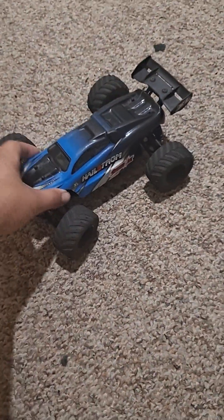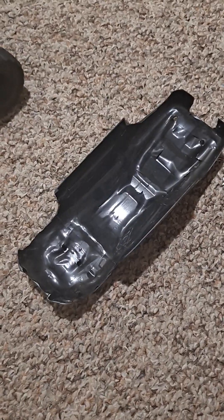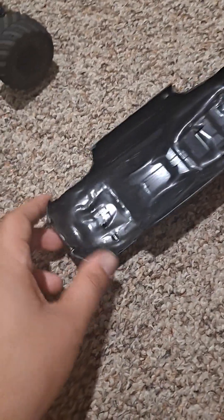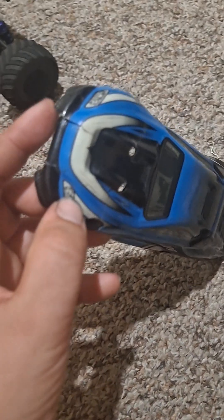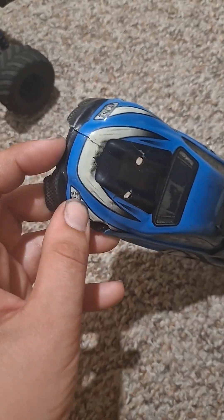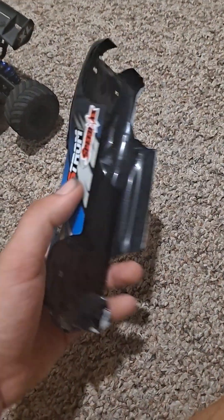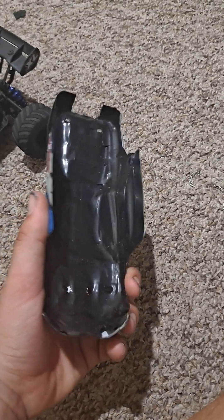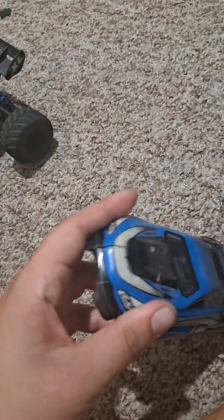I'll take the body off. As you can see, I did duct tape the shell to make it stronger. You can see right there — you've got a split there. It's been to the skate park, it's a bit worn out. I'm pretty sure you can still get parts for these online. I think a brand new body is like 20 bucks or something. Yeah, it's definitely taken a lot of hits.